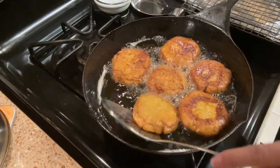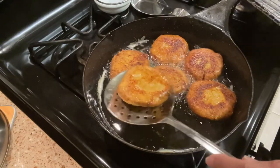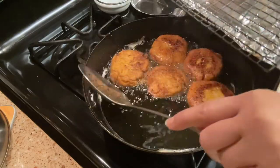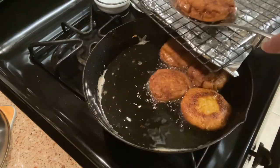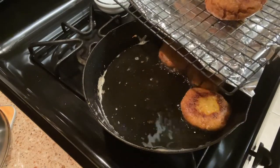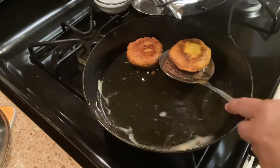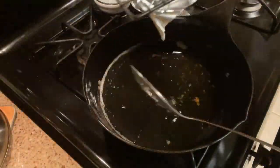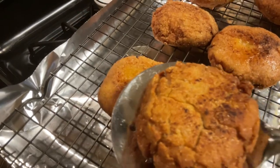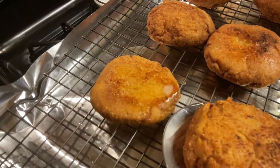Our salmon croquettes are ready, so I'm going to take them out of the oil and place them on a rack. I like placing all my fried foods on a rack so they stay crispy, the grease can drain, and they'll still be nice and crunchy. It's going to be good with some hot sauce.